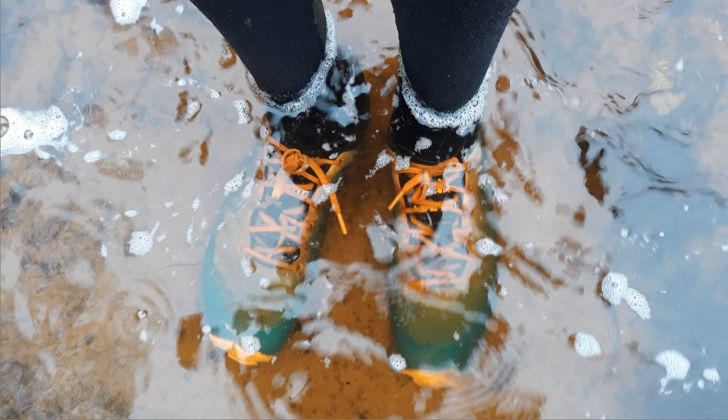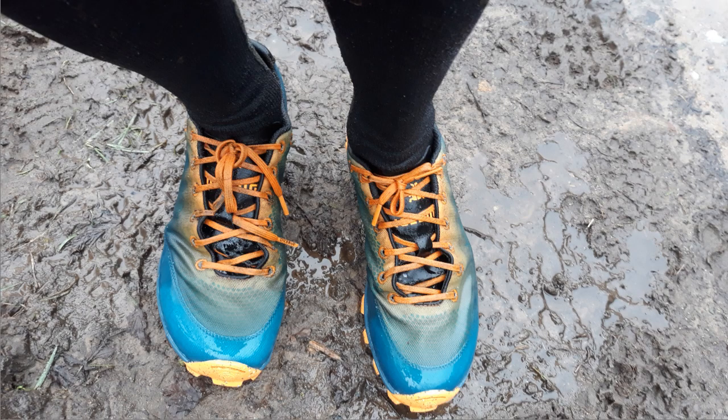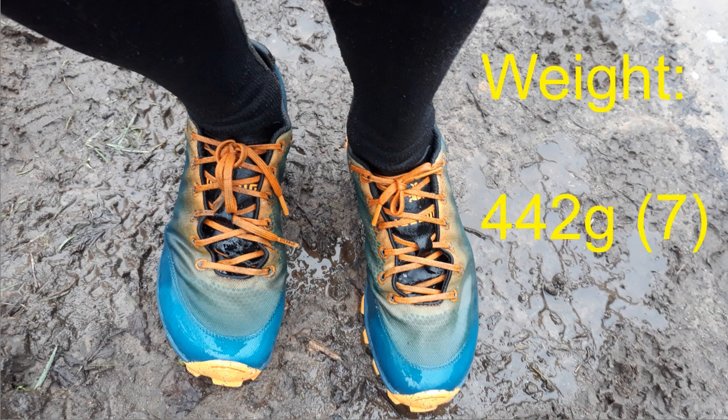They're designed with obstacle course racing in mind and swimrun, and they do actually shed the water quite well — the uppers don't seem to soak it up, which is good. Weight wise, the dry weight was 442 grams for a pair, so 220 grams each for a size 7.